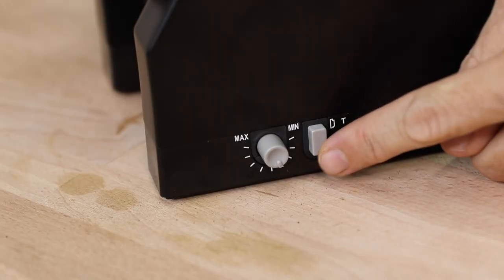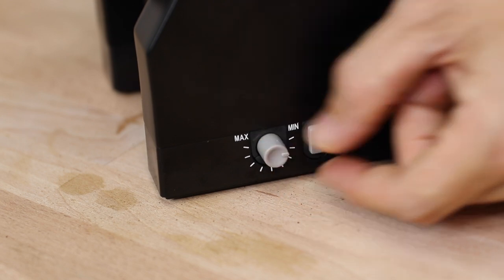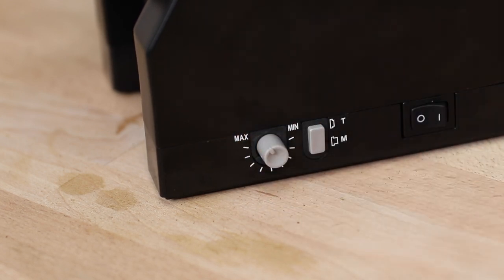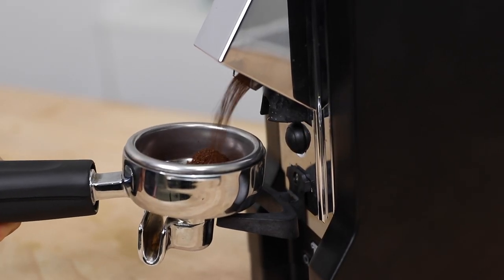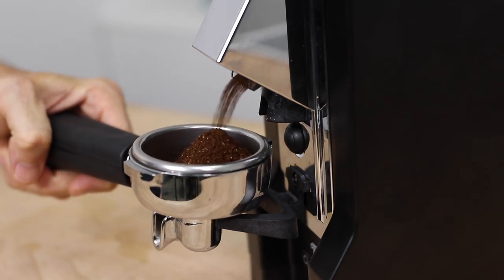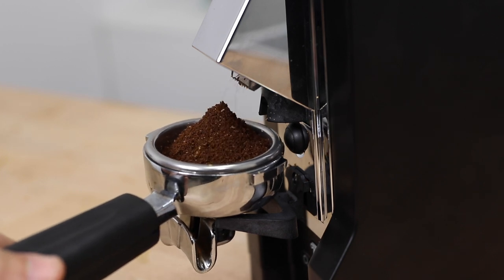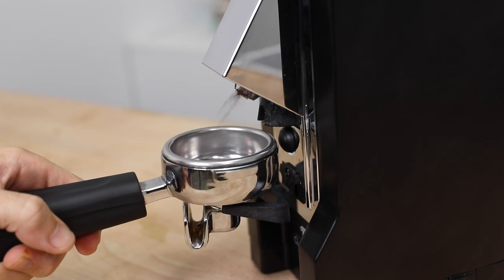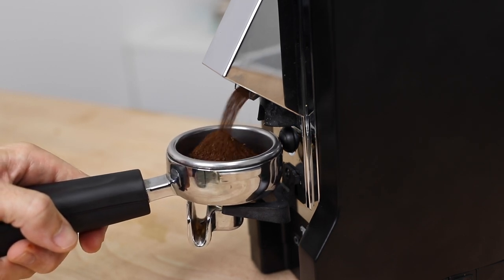The second option is timed mode, activated by pressing the mode button in. Using the timer knob, turning one way increases the automatic grind time and the other way reduces it — similar to a toaster's function. If you're dosing coffee into your basket, use scales to achieve a consistent result. It's also important to note that if you adjust the grind size, you'll need to readjust the timer to maintain a consistent dose.